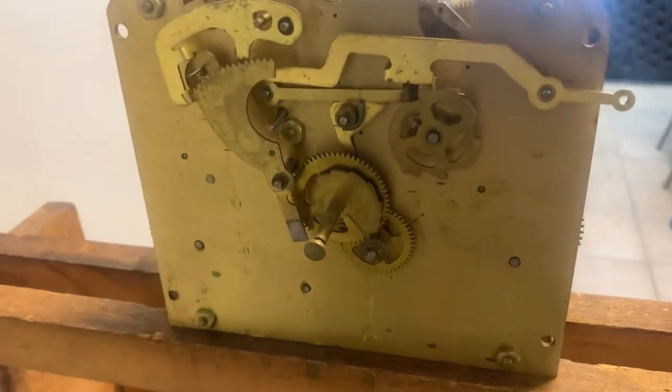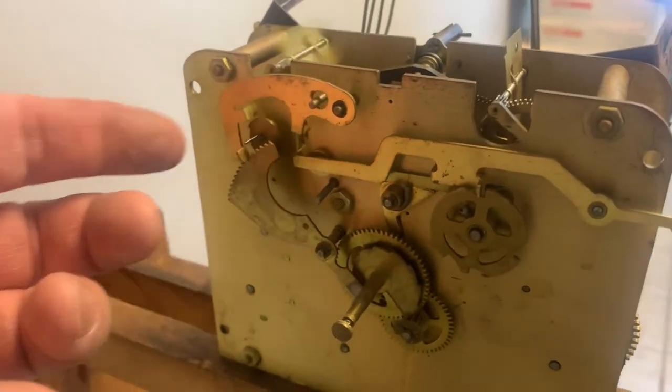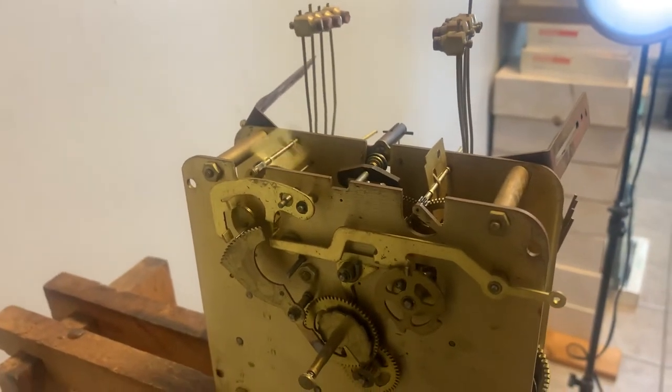It's in good runnable shape. It's dirty, it needs to be cleaned, but everything does everything. That was a three-quarter hour, so I'm just going to show you that it does strike the hour as well.